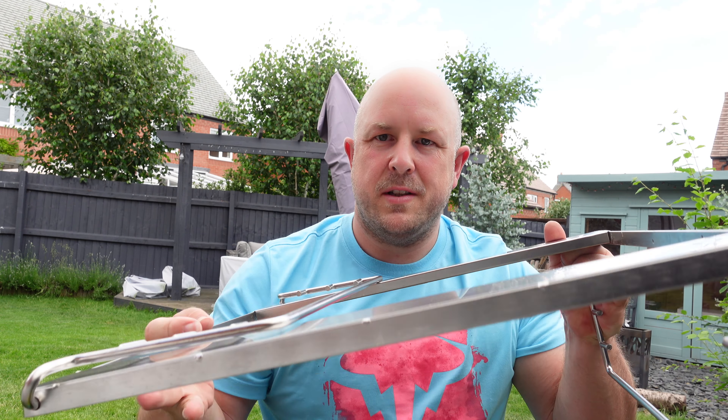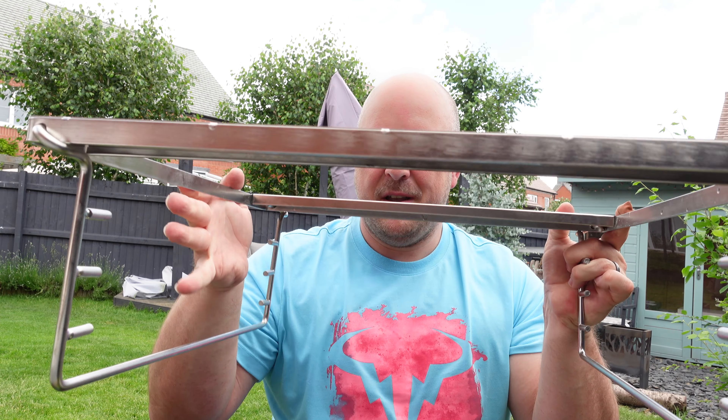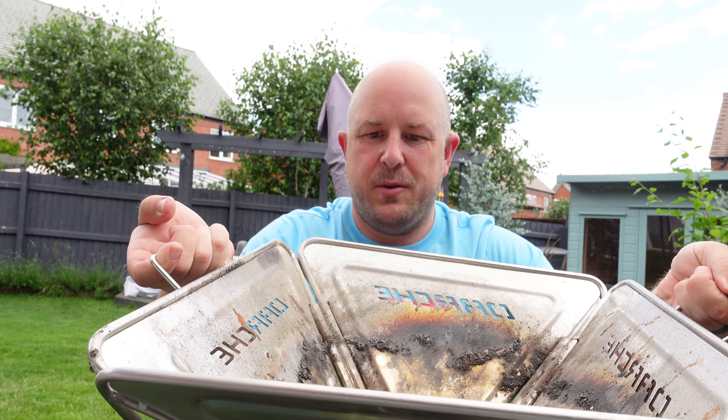There are a couple of components to this. The grill components are 304 stainless steel — food safe stainless steel — and there are various levels you can put on top of the fire pit. There's a little bit of Darche branding and then the grill itself sits on top. The fire pit folds up for super easy storage and goes onto a powder-coated base. It's around 11.5 kilograms altogether. When open it's 45 by 45 centimeters and about 44 centimeters high; packed up it's 56 by 56 centimeters and about 8 centimeters thick.